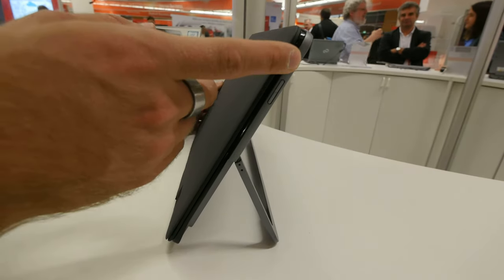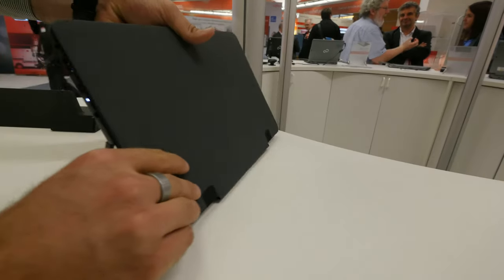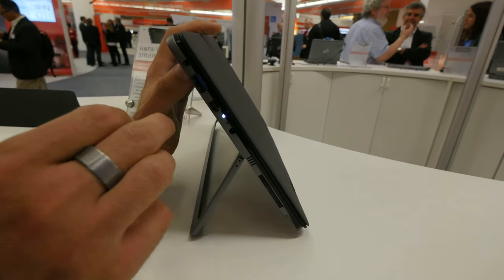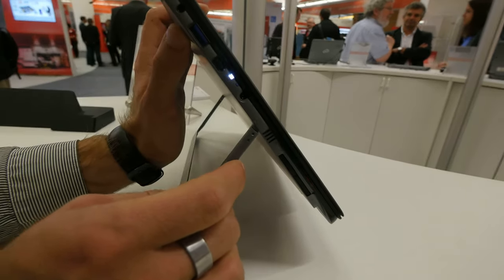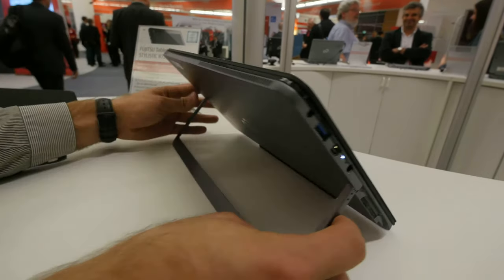The tablet has several ports: the on/off switch and volume rocker on one side, and on the left side all the major ports you might need for everyday use — a full USB 3 port, display port, mini display port, and a headset jack. On the bottom there's not only a microSD card slot, but also an LTE slot.